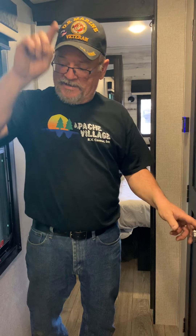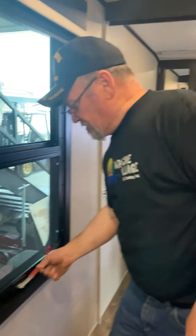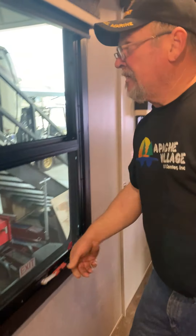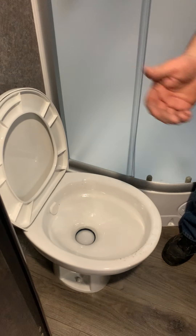LED lights and another emergency escape window here in the hallway — works the same as the window in the bedroom, same pleated shades. We'll go into the bathroom now. The bathroom is pretty simple — it's a bathroom. The single switch will run your fan.